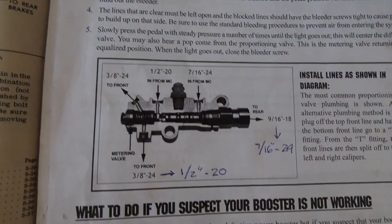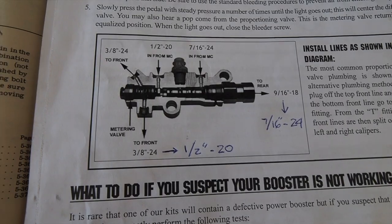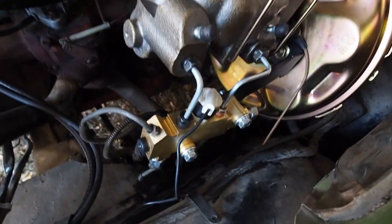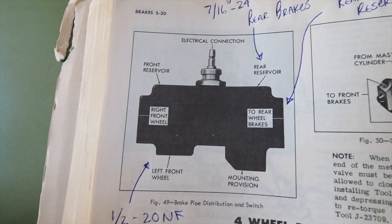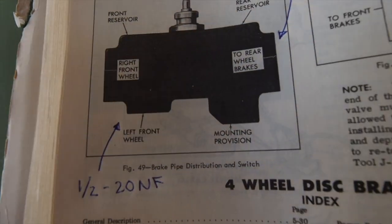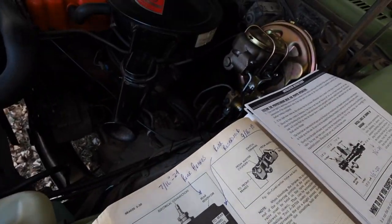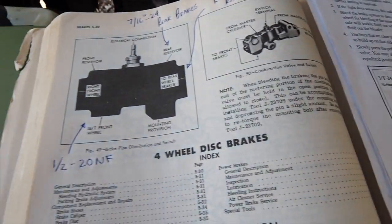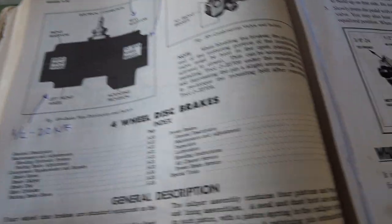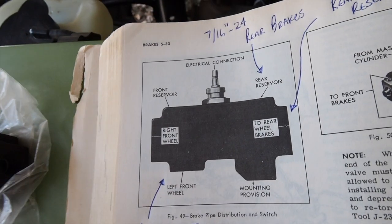The first thing is this diagram you get for the plumbing for the new proportional valve and shuttle valve for the kit, which is already installed down here. I also have the factory book which tells you what lines go where if you happen to forget. This may be a little different on Camaros or Chevelles, but I've marked this book for the Nova — the X-body has this proportional valve on it.